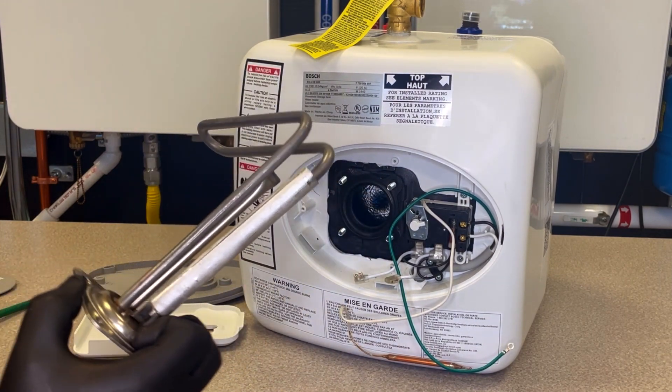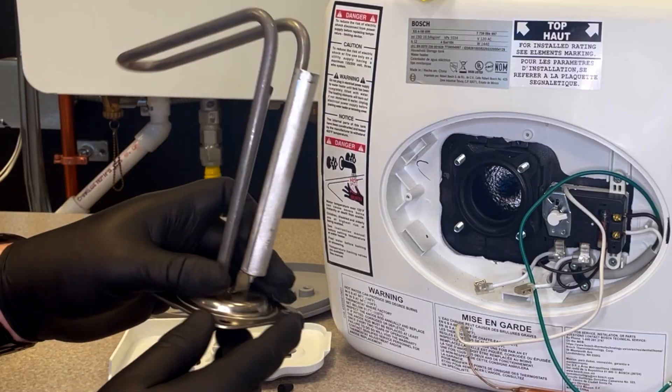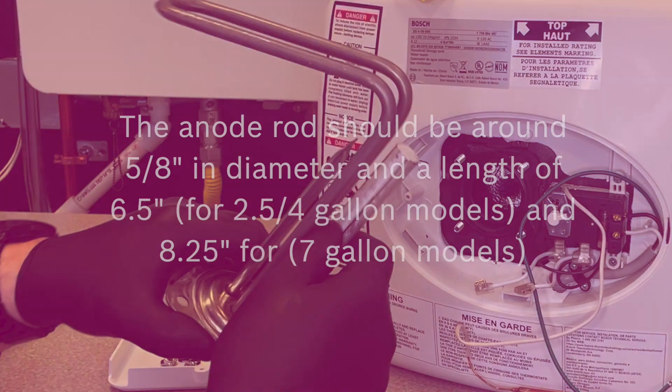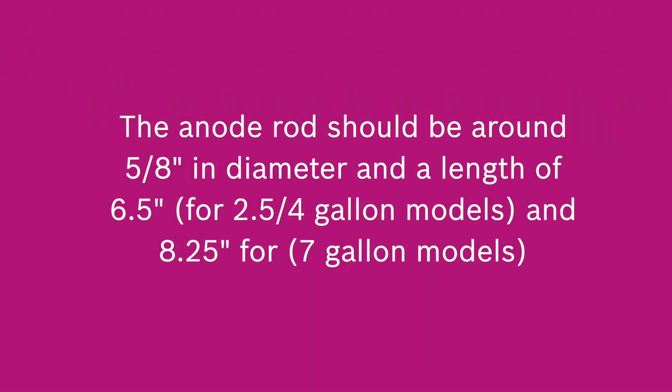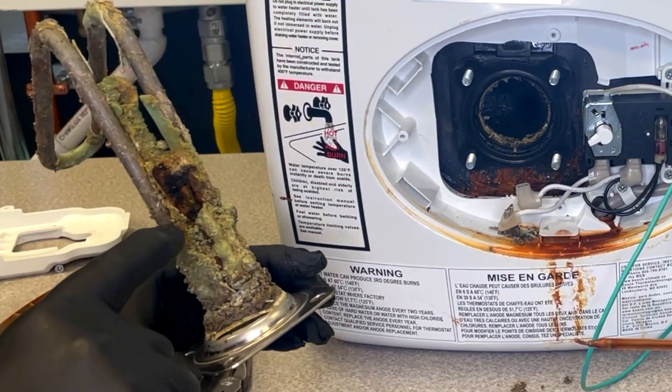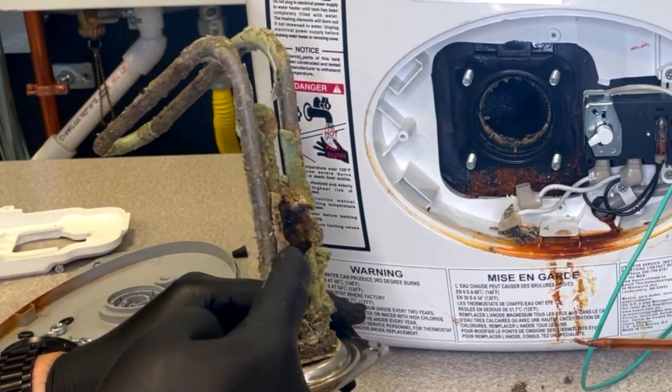Inspect the anode rod. If the anode rod looks like this, it is still in good working order. The anode rod should be around 5/8 inches in diameter, with a length of 6.5 inches for 2.5 to 4 gallon models, and 8.25 inches for 7-gallon models. If it is heavily pitted or if the width and length has deteriorated, it must be replaced immediately.